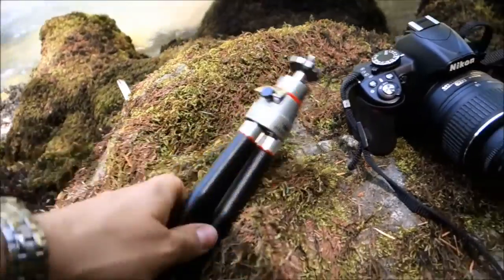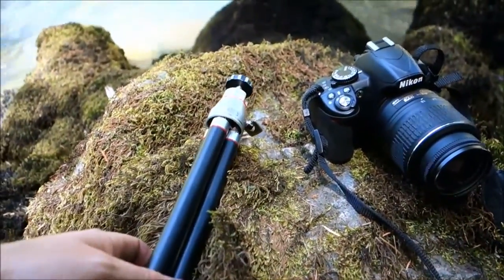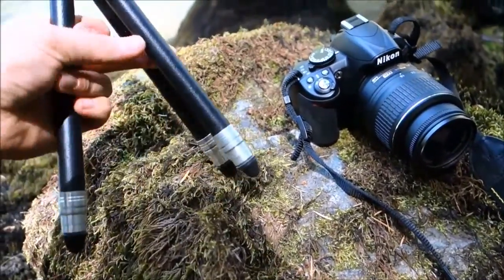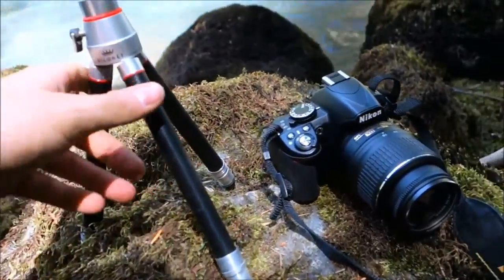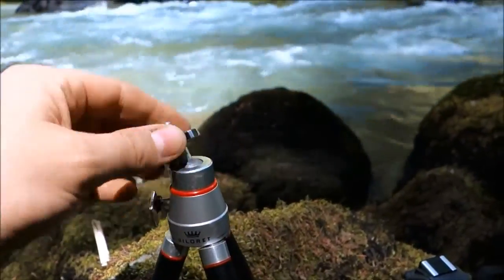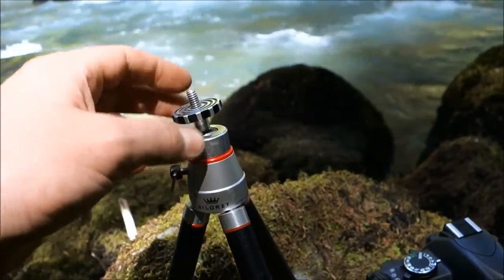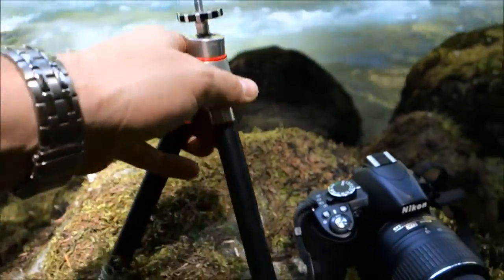Out here in the woods with my new vintage German tripod — it's a Billora or Billorette, model 2037. Pretty simple: it's about 11 inches when collapsed and under 2 pounds. It's got a simple little ball head, no quick release, nothing fancy, but it's quite small.